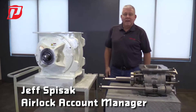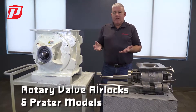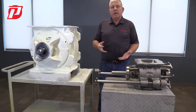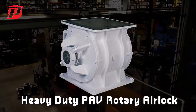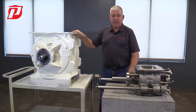Hi, Jeff here with Prater, talking about our rotary valve airlocks. We have five different models. The one that we use and sell the most would be our PAV, our Prater airlock valve. That's our heavy duty valve that is used in probably 80% of our applications.